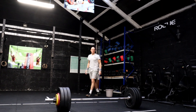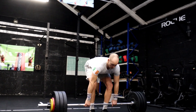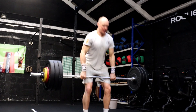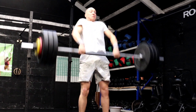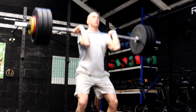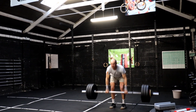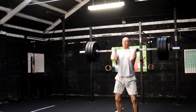Moving into a power clean and push jerks complex. We're doing five sets of three power cleans plus one push jerk, and all these sets are going to be performed at 80% of your one rep max clean and jerk. For me, that left me doing this complex at 88 kilos. For your warm up on this, you could perform two to three warm up sets at about 75%.